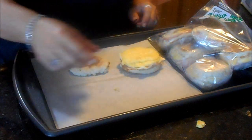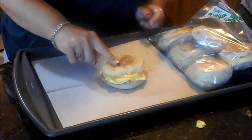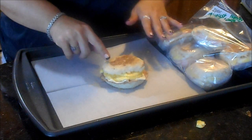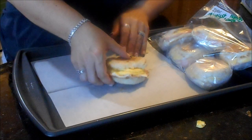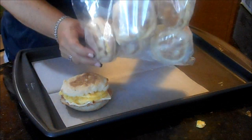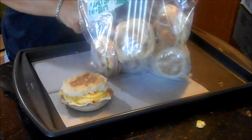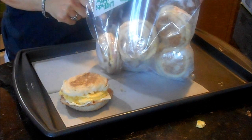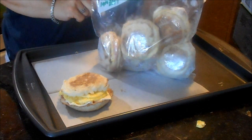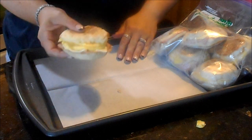Ham and cheese go on the bottom, then the egg circle on top, and the English muffin on top of that. I pre-toasted the muffins — the recipe doesn't require it but I like them crispier. Once assembled and air cooled, I individually wrapped them, labeled the bag, and froze them. The recipe made five but I added an extra egg to make six, which works out since English muffins come in packs of six. Homemade Jimmy Dean Egg McMuffin sandwiches for the freezer.